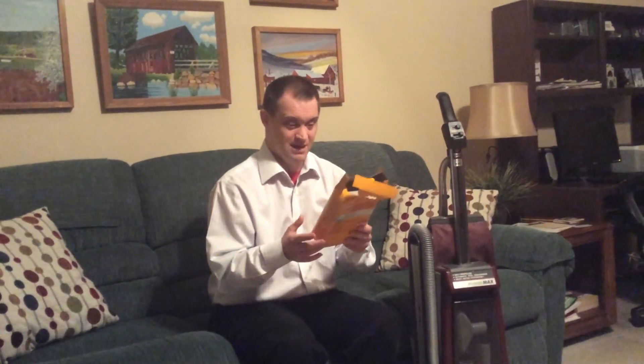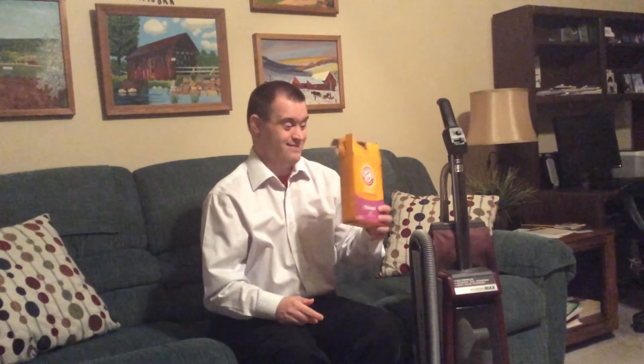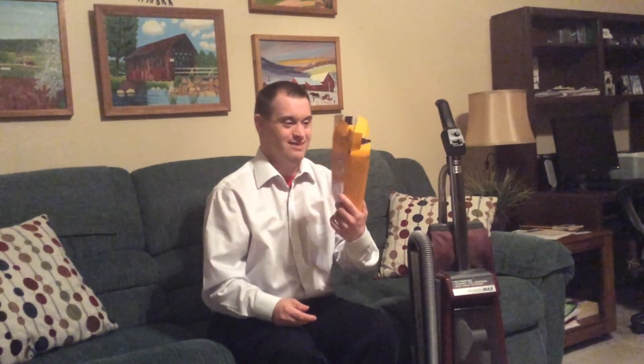I recommend an upright vacuum for attachment use or to clean up carpets or any type of upholstery. And I want to say, to end this video, thank you and thank you for supporting Hoover. Bye.